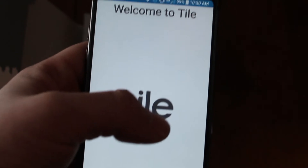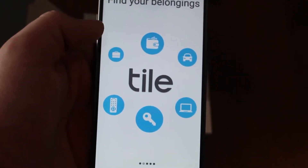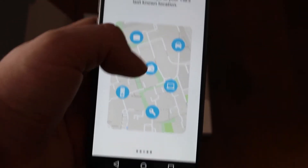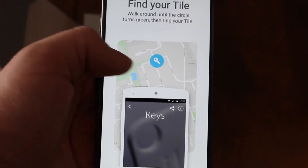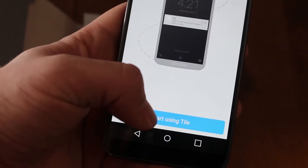And it says welcome to Tile. It says find your belongings and shows all these different things you can find. Last place seen. And then we can start using the Tile.